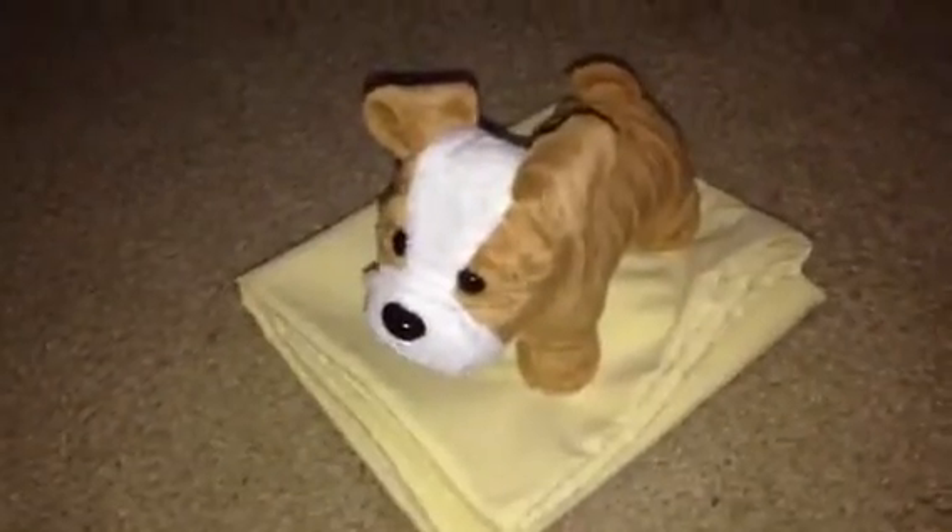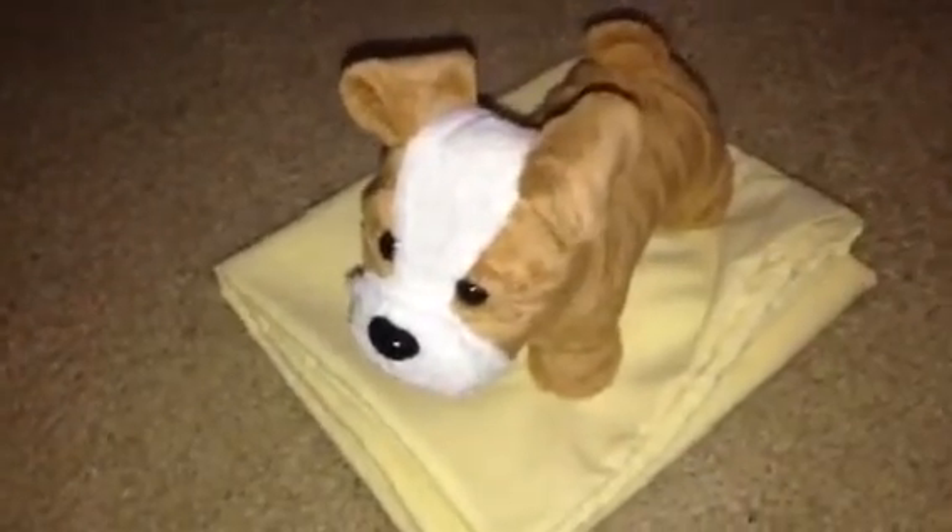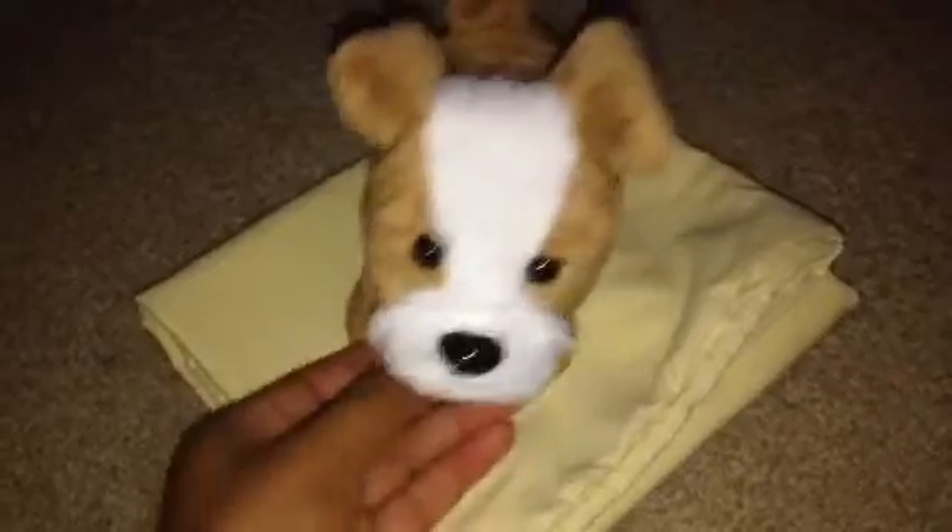As you guys know, my American Girl Doll has a dog named Cooper. And for his bed, it's really simple — just a yellow pillowcase for a bed.